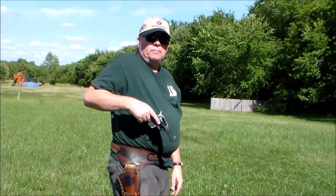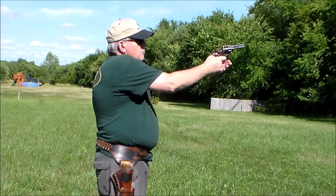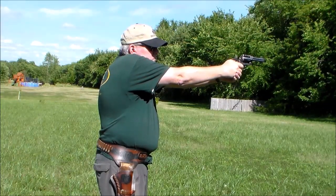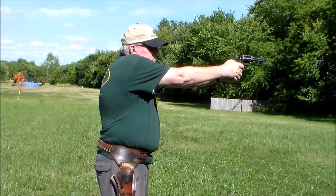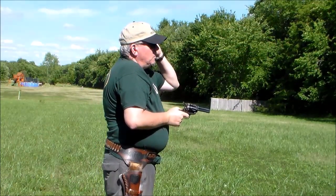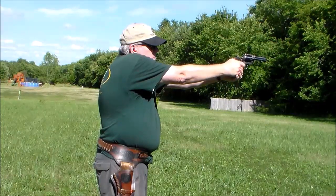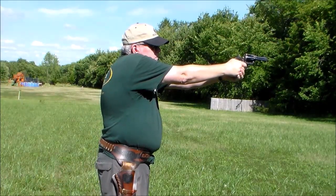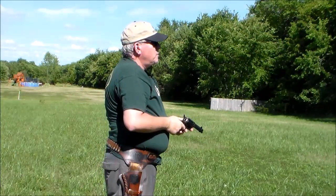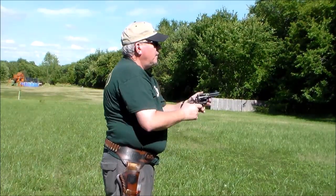All right, here we go. First shot, we'll try two hands. Wow, I missed. This biggie must be going right.